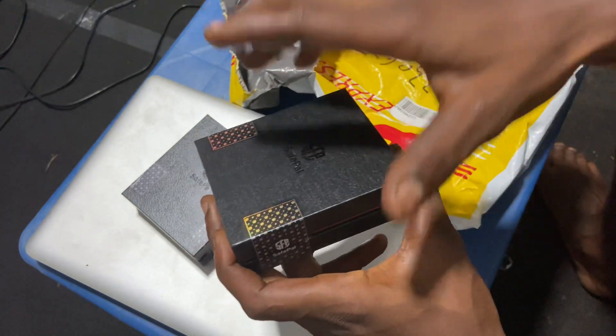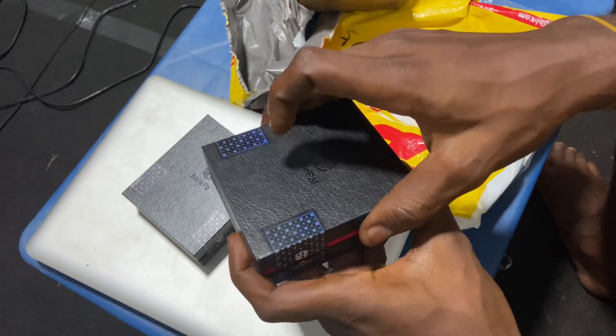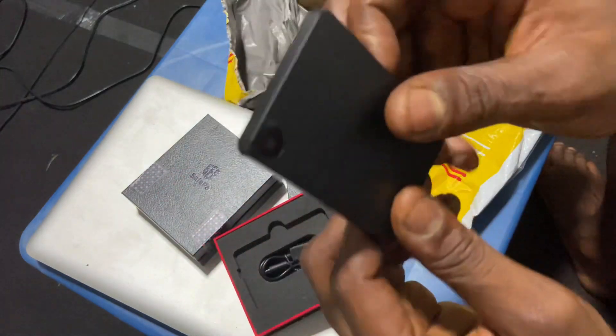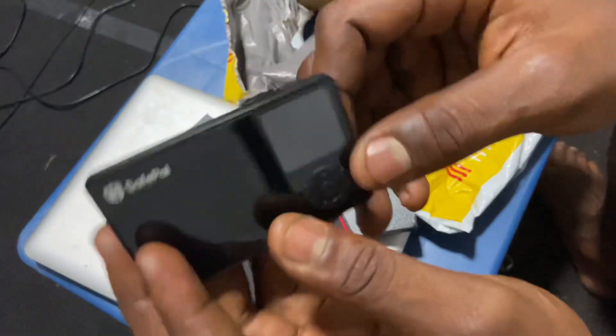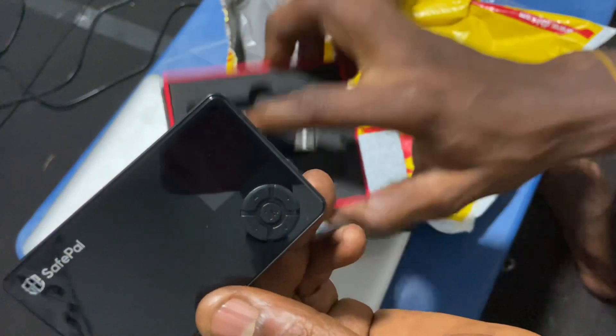Bitcoin, Ethereum, any cryptocurrency. And it's nicer than the other hardware wallets I've seen. Look at this — it has a camera for you to scan your QR codes, it has a very nice screen, and look at the keys. It comes with a charger.